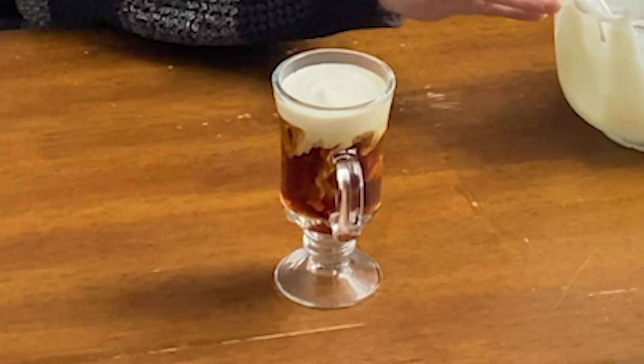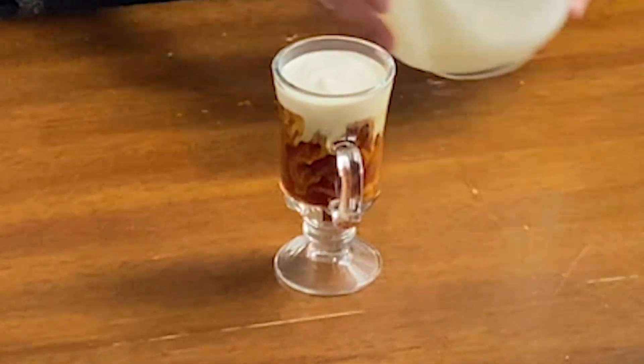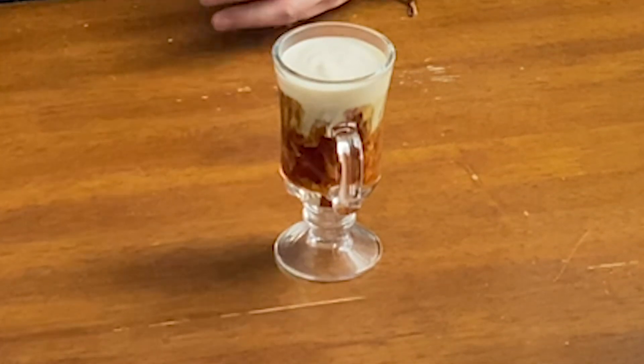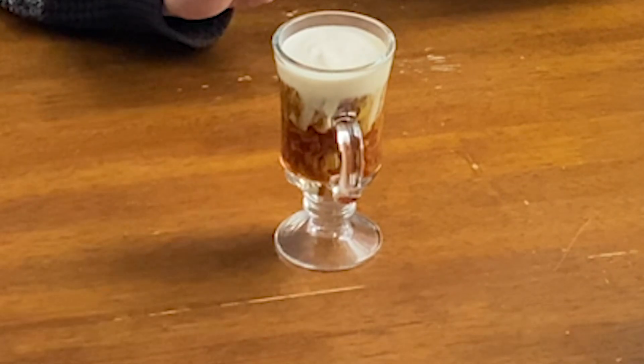You've got a lot of room for customization here. Some people will use an espresso liqueur. Some people will make this with Baileys. And just like that, we're done. Now I'm going to get to video editing, put all these clips together, and I'm going to have a nice Irish coffee.